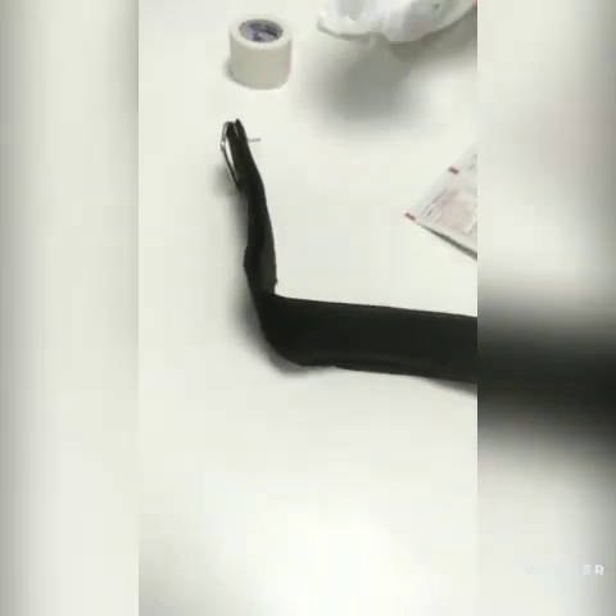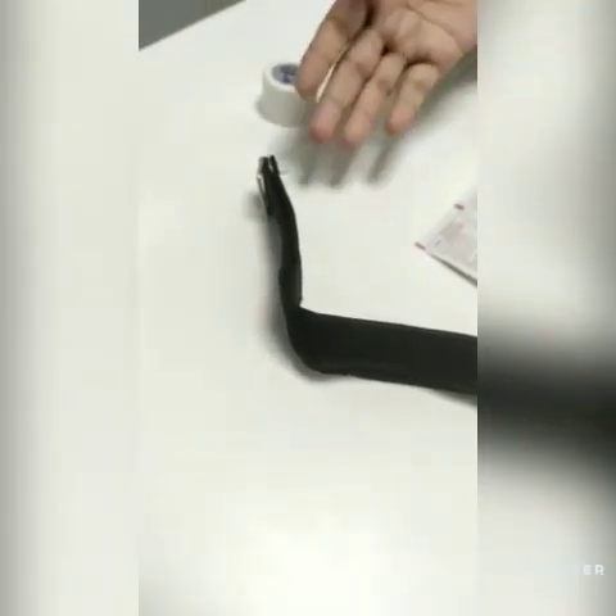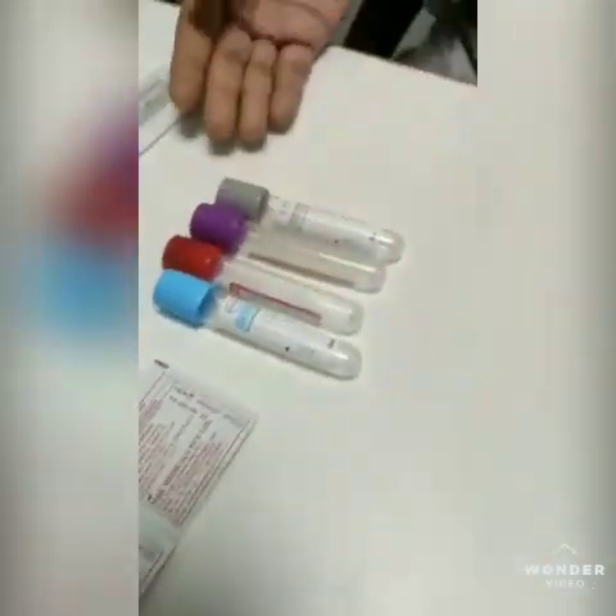Basically, the materials required for the phlebotomy procedure: here you can see, first of all the tourniquet which is used for ligation above the site, and here you can see the alcohol swab in which 70% isopropyl alcohol is used, which is used basically to sterilize the area, and here the VQT.